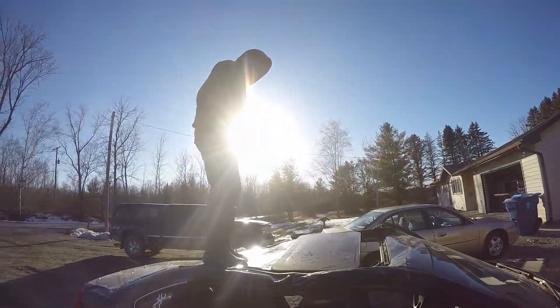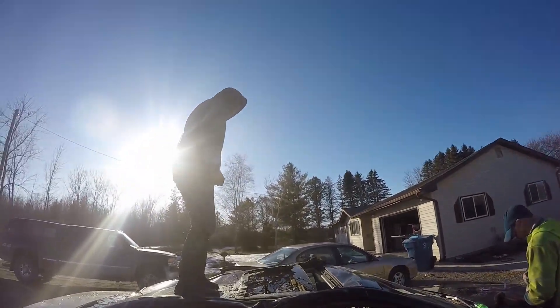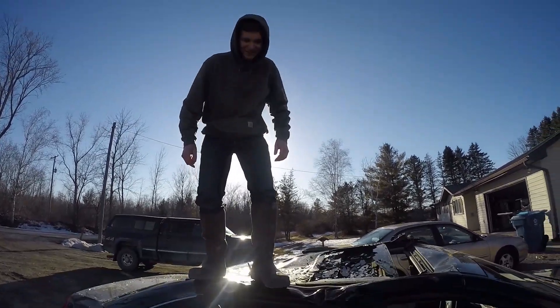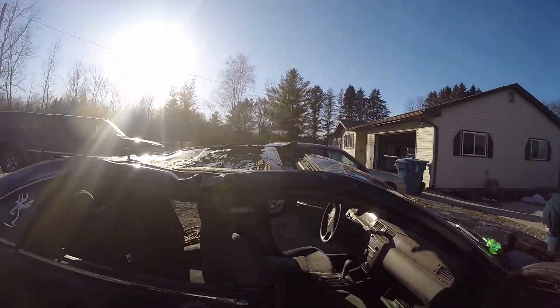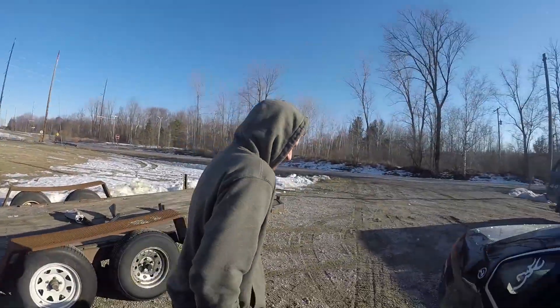Oh my god. That's some tough sunroof. There it goes. Well, that was going to break eventually. So the sunroof's no longer for sale. I'm sorry — it's not like I was going to be able to sell it anyway.